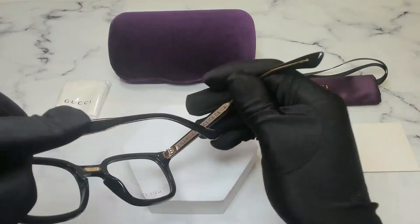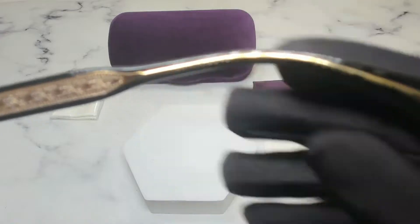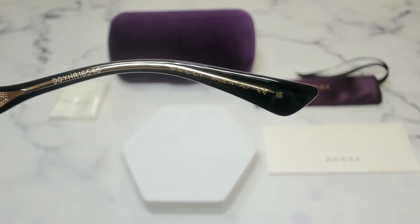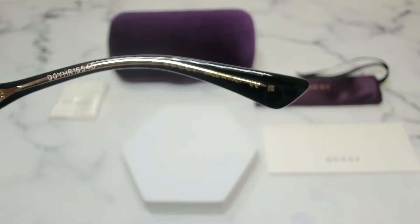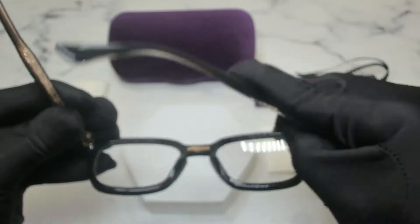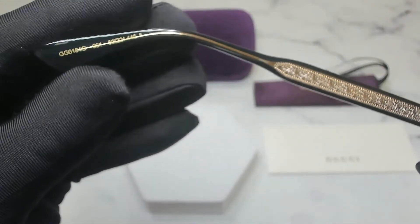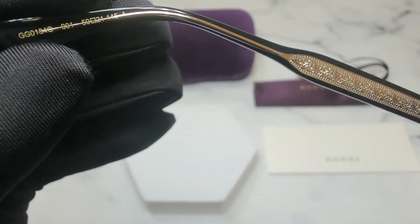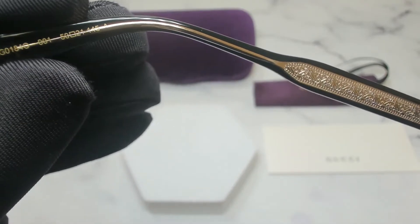On its inner right temple, you'll find the serial number and the Gucci logo, and that it's made in Italy. On its inner left temple, you'll find the model number which is GG01-840, the color code which is 001, and the dimensions of the frame.